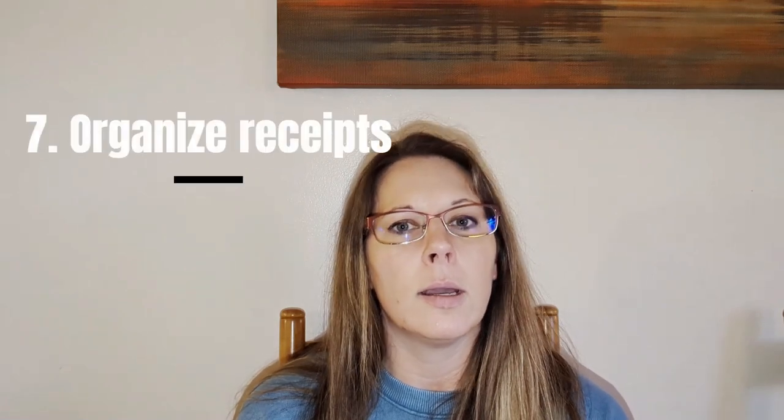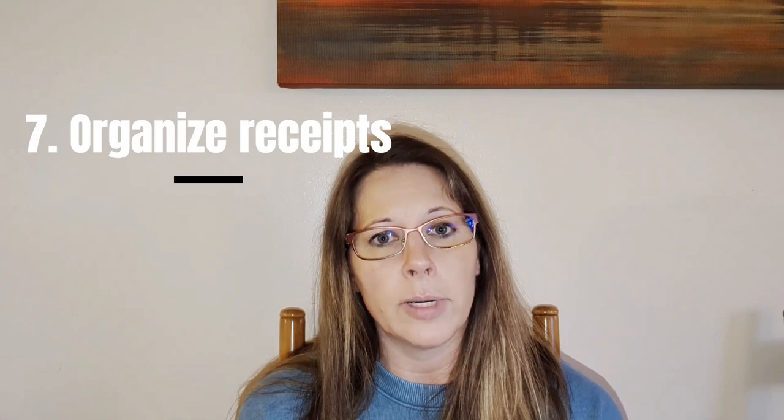Number seven is to organize your receipts. For us, we have a rental property and we like to keep all of our receipts throughout the year for anything that we've purchased for that property, so we can use it on our taxes. I keep a specific file in there for each year, and every time we buy something, I come home and put the receipt in that filing bin so I know exactly where it is at all times. It may also be useful if you're buying gifts and you're not sure if they'll like it — you want that receipt handy in case you need to return the item. In the past I used to keep them all in my pocketbook and they would get lost, so I find this system works really well for me.